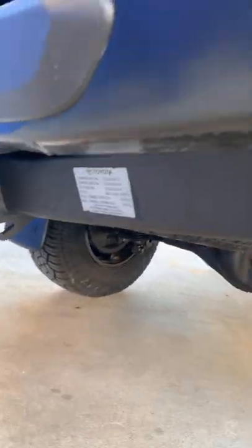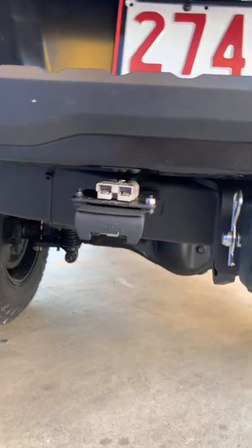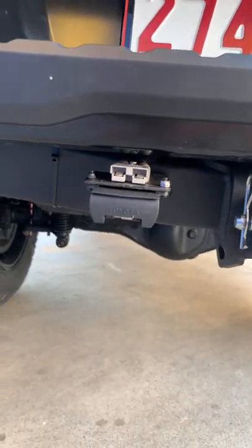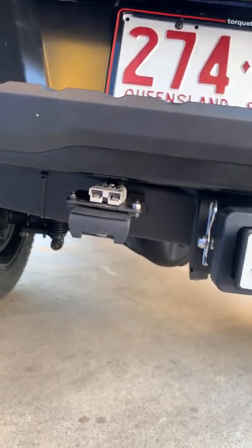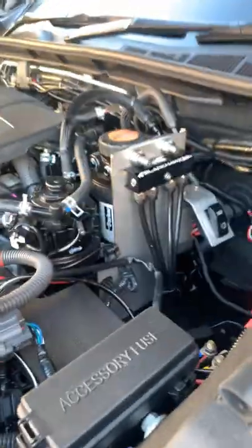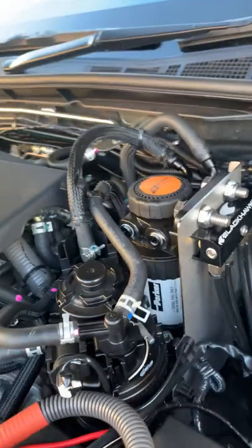Moving down the rear, you can see our MRA shocks there, equipped with five new wheels. We've also fitted an Anderson plug to the rear here that will connect up and charge the camper trailer that this vehicle will be towing.